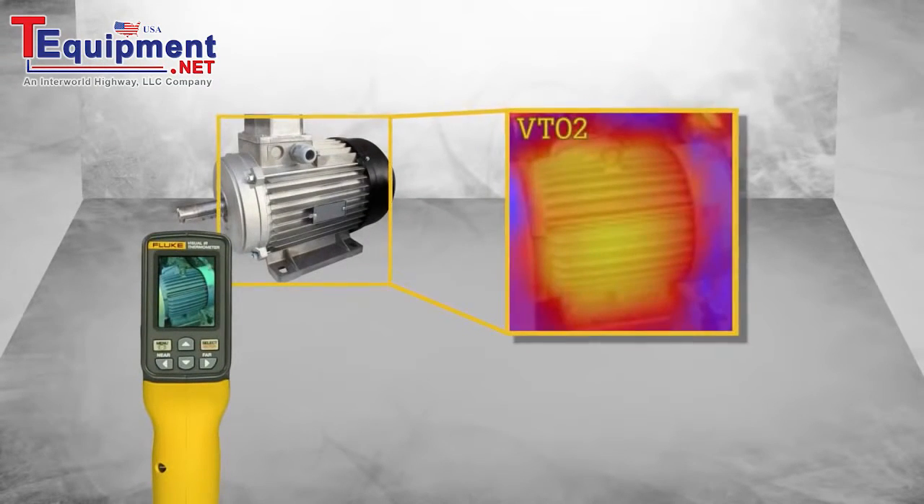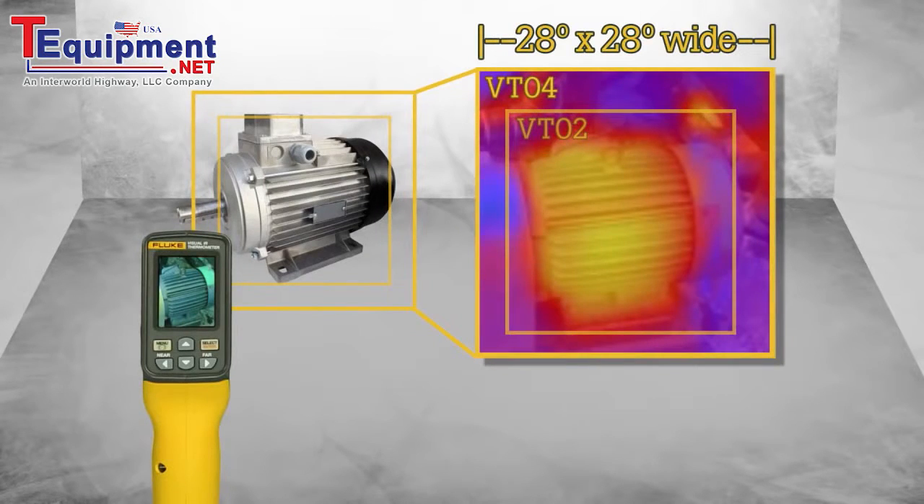Second, we dramatically increased the field of view to an unbelievable 28 by 28 degrees, allowing customers to work in the most space-constrained environments.